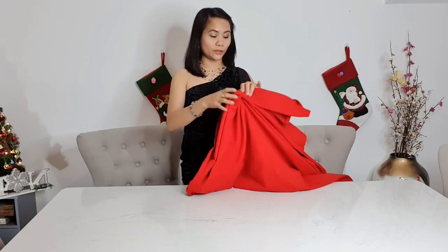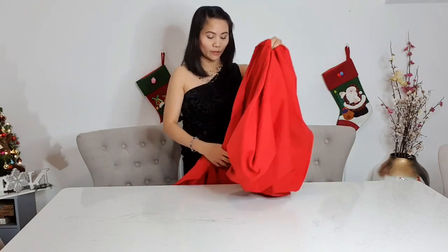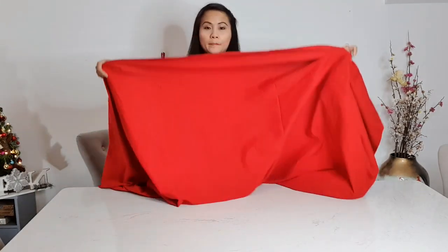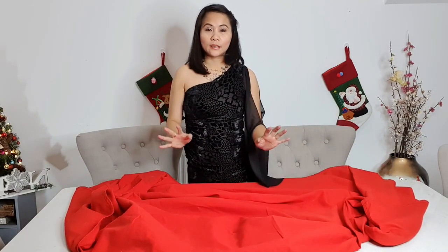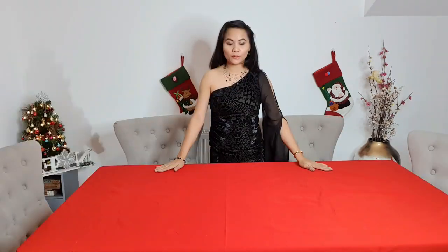So we have this cloth of red. I'm going to show you how I'm going to set it up — it's very easy. You just spread it out and the table is laid out like this.